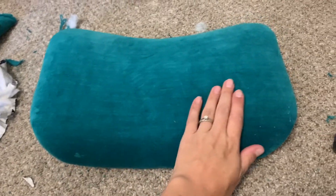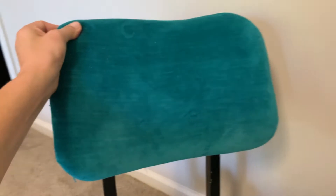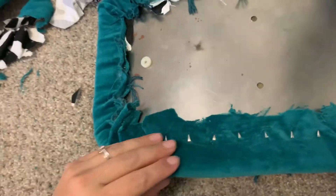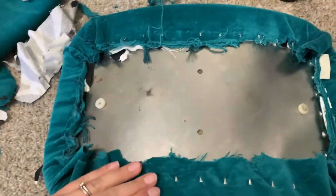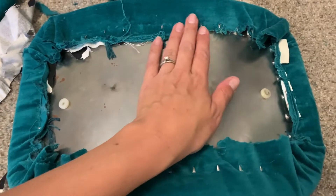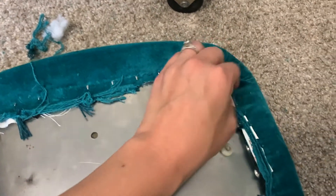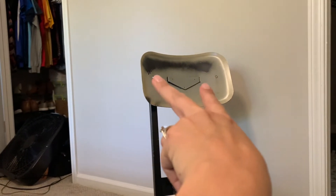Look at that — I love it so much. And on the back of this chair, that gorgeous velvet — oh my gosh, I love it. So the back was quite the arm workout. It took a lot of tugging and pulling, but all of this stuff will totally be covered up. It looks like I need to pull this corner a little bit more, but you won't even see any of that because it's going to be screwed in to those two holes in the back.